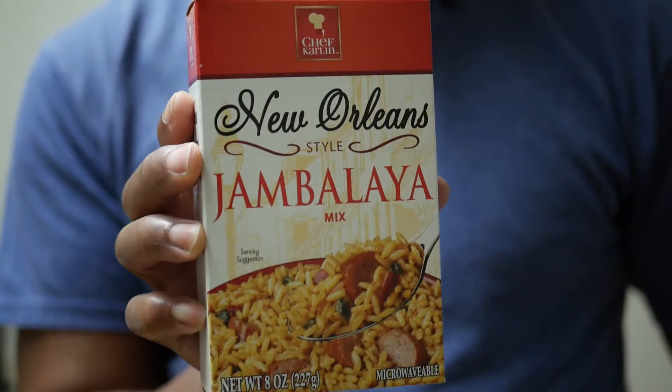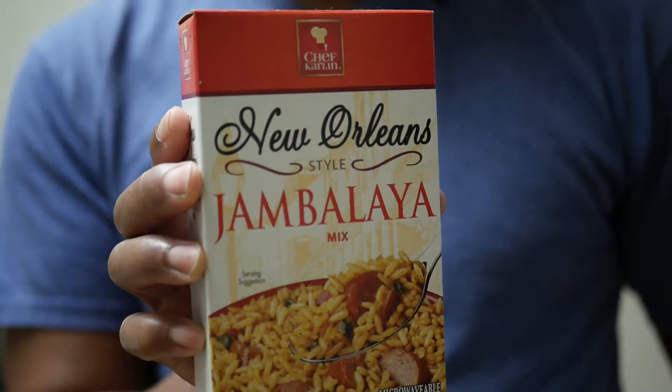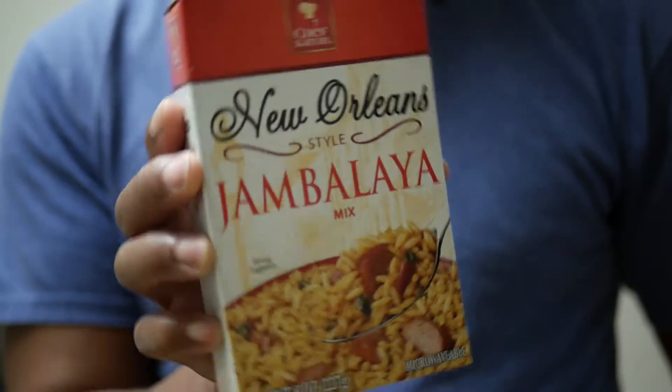Really easy. Got some meat. Gonna brown it off, add some water to it, get to the boil, add in the mix. And then I'm gonna add in some tomatoes also. And let's see how it tastes.